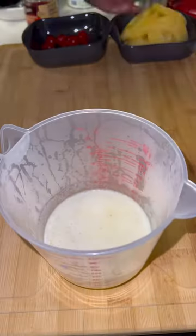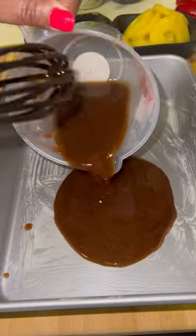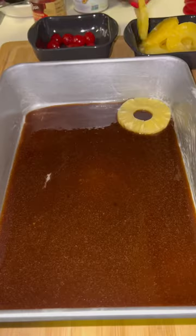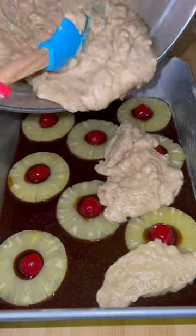Then for the bottom of our crust, we're going to do brown sugar. We're going to add that to melted butter and then microwave that on high for another minute until it gets thick. Add your pineapple and your maraschino cherries.